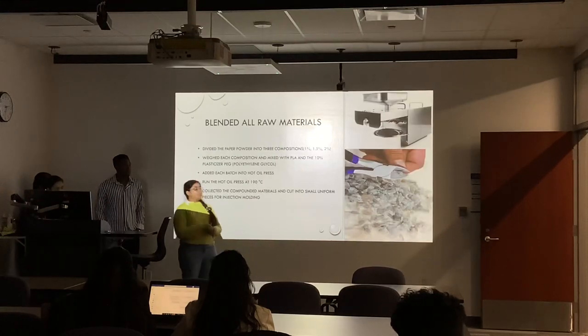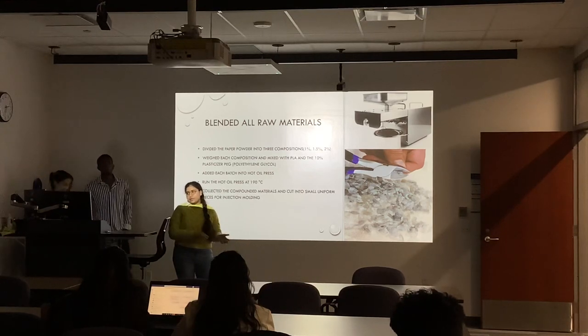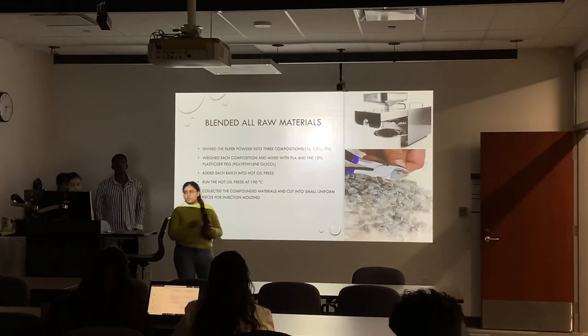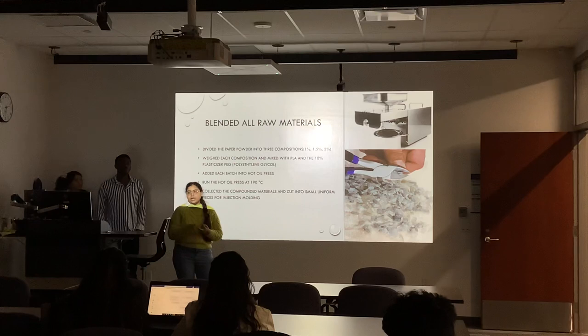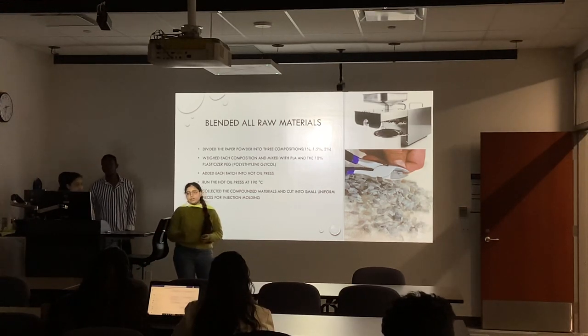The next step was blending the raw materials. We actually tried different methods but were not successful. First, we used injection molding, adding all our raw materials — which were PEG, PLA, and paper treated with coupling agent. But it wasn't successful because the blending wasn't proper. Then we tried mixing it manually, but we were not successful that way either.